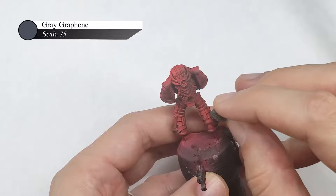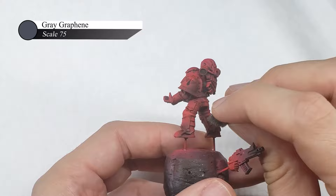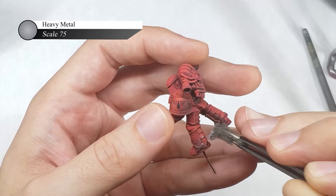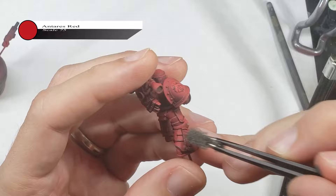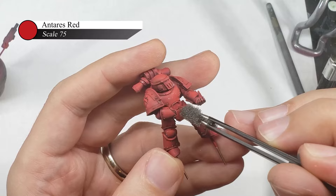In order to better define the edges of the Marine's armor, I generally prefer to use sponge chipping as opposed to edge highlighting, as I find it both easier and more realistic. I started off by lightly sponge chipping Grey Graphene all over the armor — I used grey because I like how grey and red look together, and it reminds me of a primer naturally under the red armor if the paint was chipping off. I next go back and sponge on Scale 75 Heavy Metal over the edges of the armor, but this time much more lightly, to represent chips that have gone through the primer layer showing bare metal underneath. For the last sponge chipping step, I lightly sponge on some Antares Red to provide a little texture and break up the large flat areas prevalent on Mark III Marines.